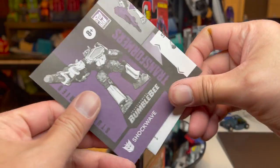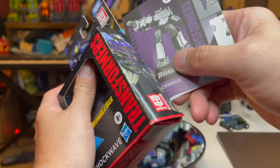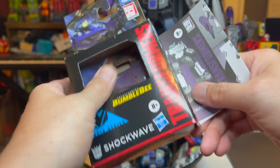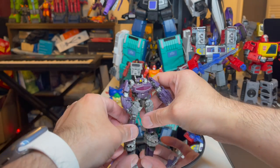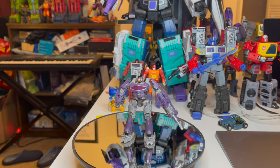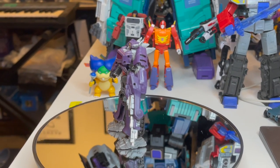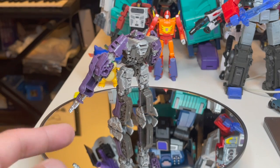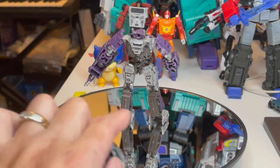Okay, let's get on with this review. Here he is — Mr. Core Class Shockwave. Let's zoom in. He's got some good detail; the tracks or treads on the legs look nice.